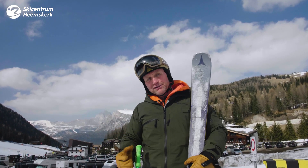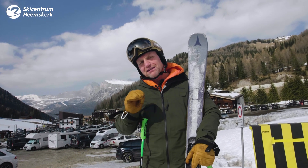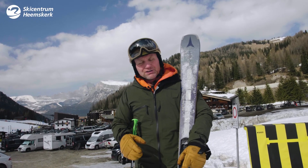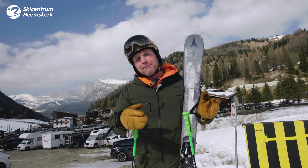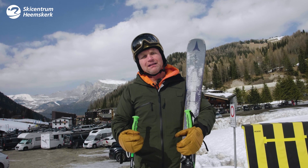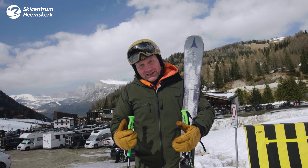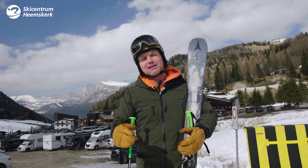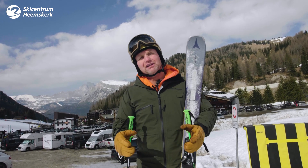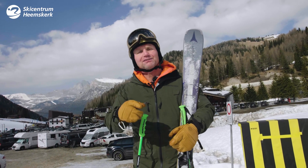Skiing in 30 years has evolved from working really hard and being a great skier, up to great material helping you out, giving you more pleasure, more fun, without using more energy. So I'm happy. We're in 2022, but it was really fun to feel the 30 years of difference in technique. Thank you Atomic.